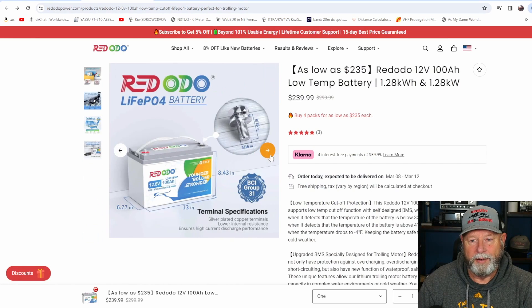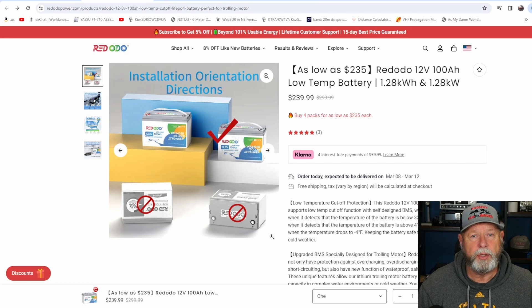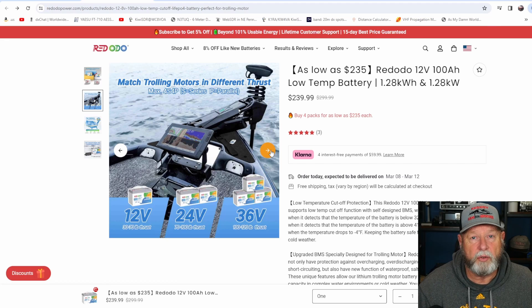They show the dimensions of the battery — you can pause and look. It shows about nine-sixteenths of an inch for your cable connections. For orientation: this battery needs to stand straight up and down like normal — they're showing not to put it on its side, which is different from a lot of LiFePO4 batteries. They're also showing you can work with multiple batteries at 12V, 24V, and 36V, since some trolling motors are 36 and 24 volts — you hook two or three together to get that voltage.